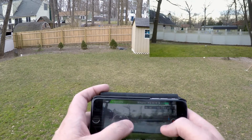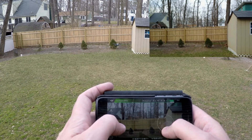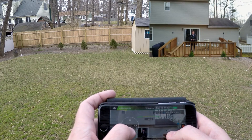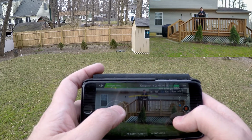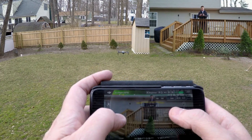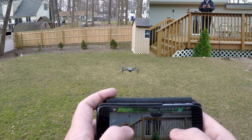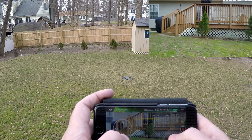I'm just turning it around here, going to go up, forwards and backwards. This is up and this is down — demonstrating the altitude controls here.